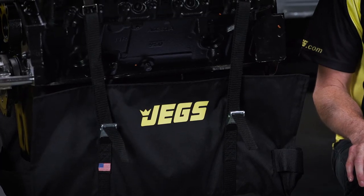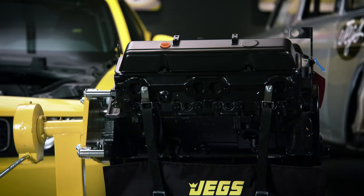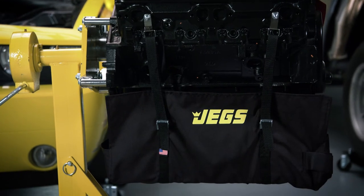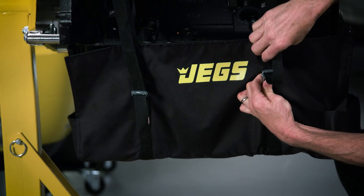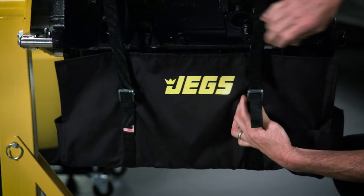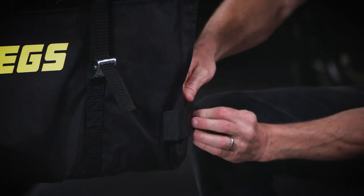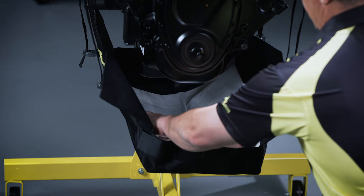The Jeg's universal engine diaper fits 6 to 10-quart wet sump systems, and it's NHRA accepted — 23½ inches long, 11½ inches wide, with 11-inch vertical sides and a 3½-inch lip on the front and back to keep the liquid from spilling. It comes with front and rear straps, mounting hardware, and one pad.